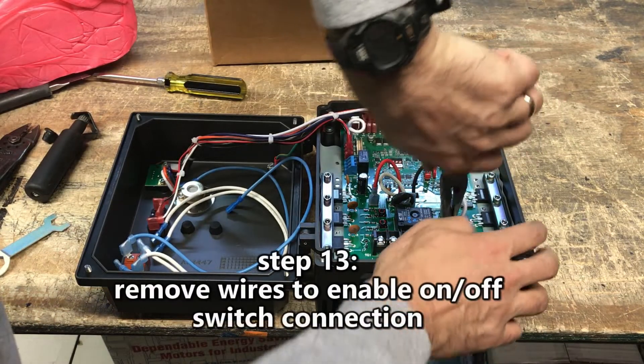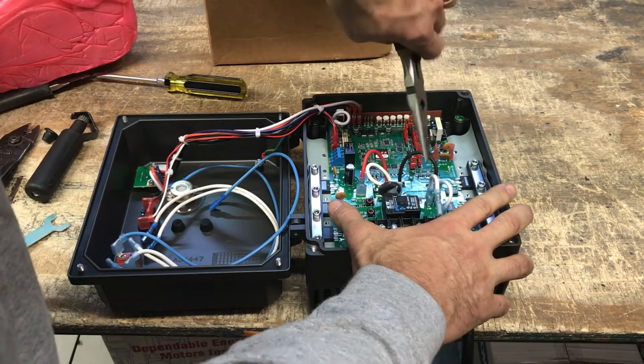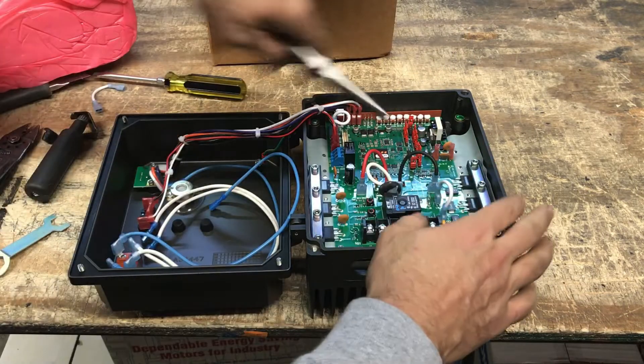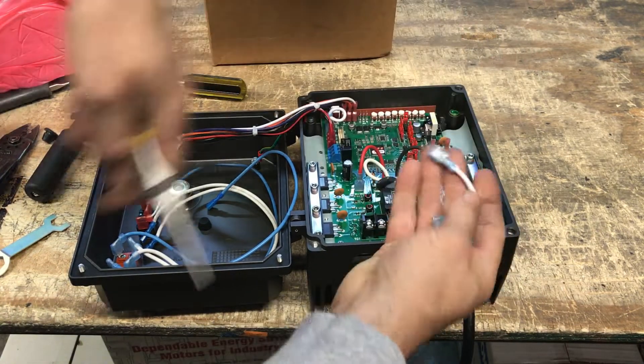Step 13: Remove the factory wires to enable the on-off switch connection. Remove the wire which connects L1A and L1B by using pliers to gently pull the female terminals vertically upward. Remove the wire connecting L2A and L2B in the same way.